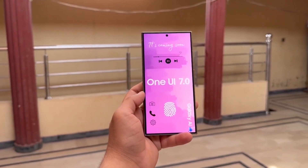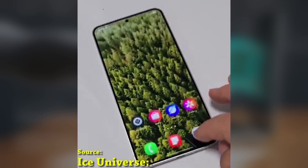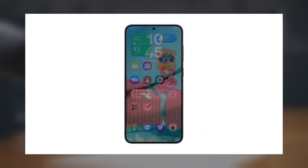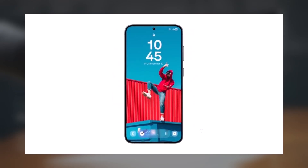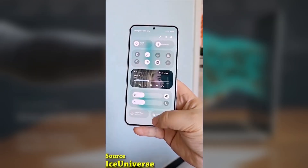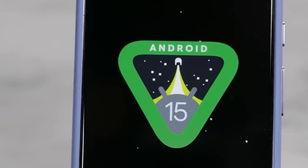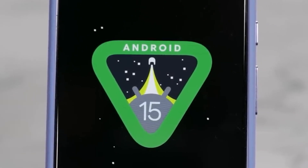If you're a Galaxy user who loves to fine-tune your phone's interface, this update makes HomeUp a must-have tool. You can even access many of these settings directly from the One UI Home Launcher — no need to open the app itself. Super convenient. Are you excited to customize your home screen animations and gestures? Let me know your thoughts in the comments below.